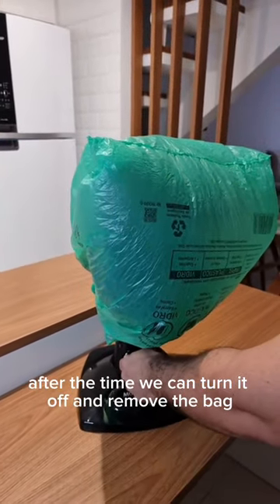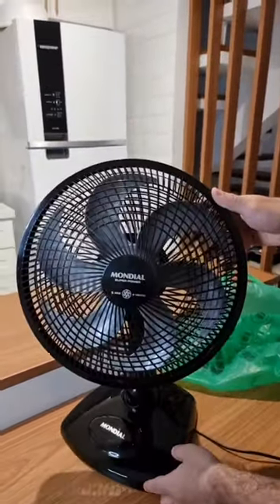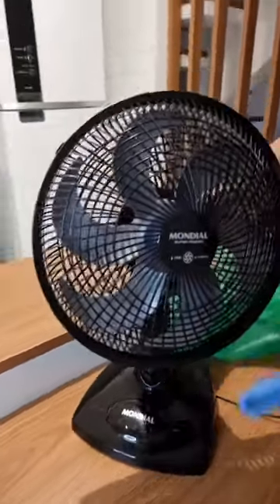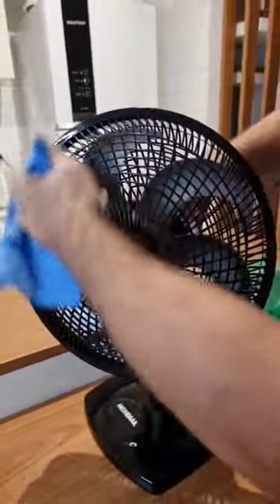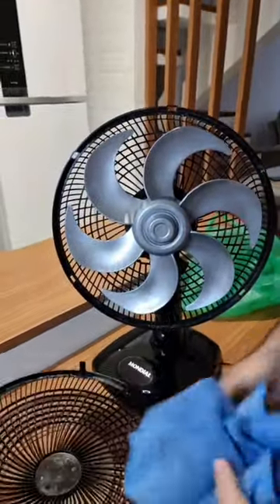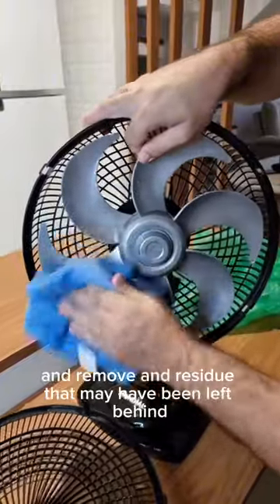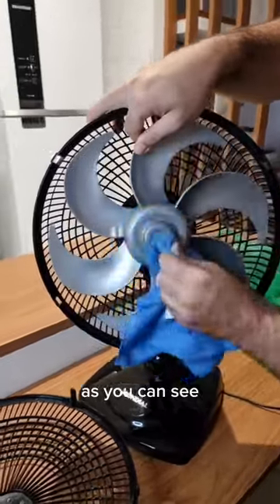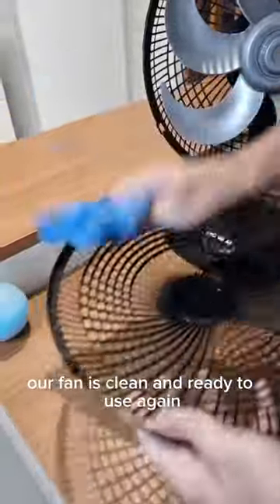We can turn it off and remove the bag. Check it out folks, we can already tell the difference. Now I'm gonna take a rag and dry it real quick. Look how cool, folks — it's so much better now. Let's remove the guard and clean the blades. We're actually just drying it, because it's already pretty clean. Just wipe any residue that may have been left behind. Look how it turned out — all the dust is gone. Our fan is clean and ready to use again.